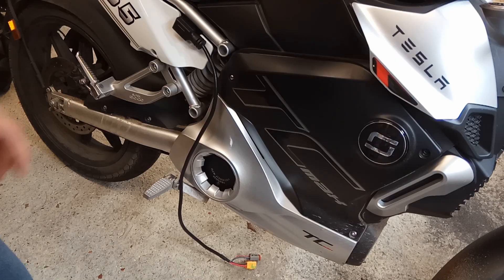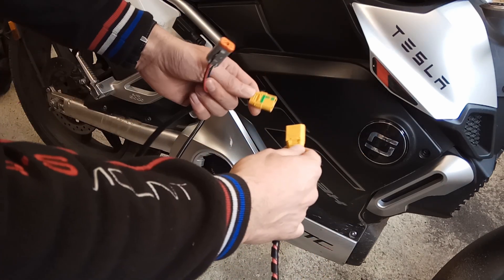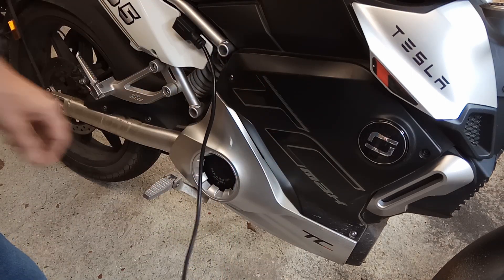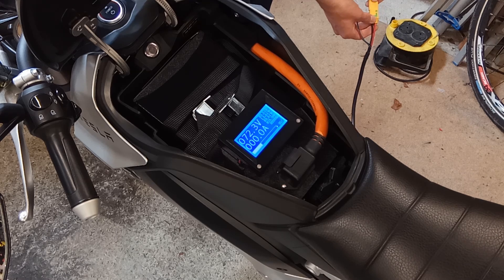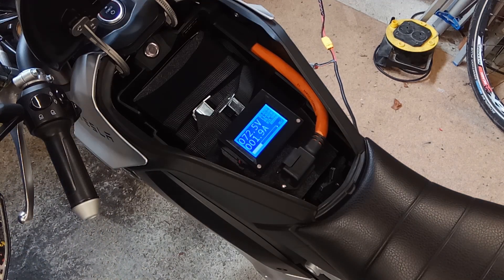Once the final connection is made, current starts to flow. This setup is purely for testing as it would overcharge the battery if left unattended, with high potential for fire. You can see here the solar panels are charging the battery no problem. On a sunny day it would take just a few hours to fully charge.